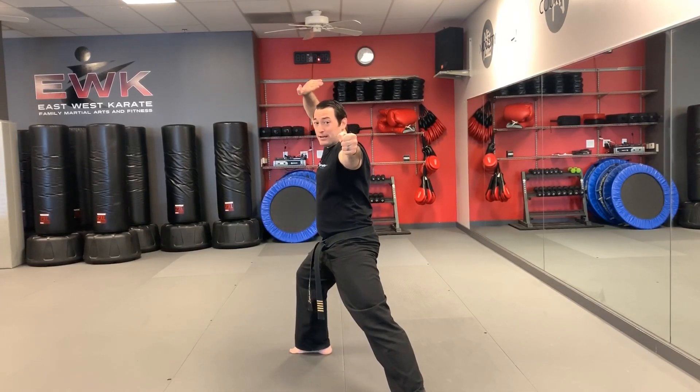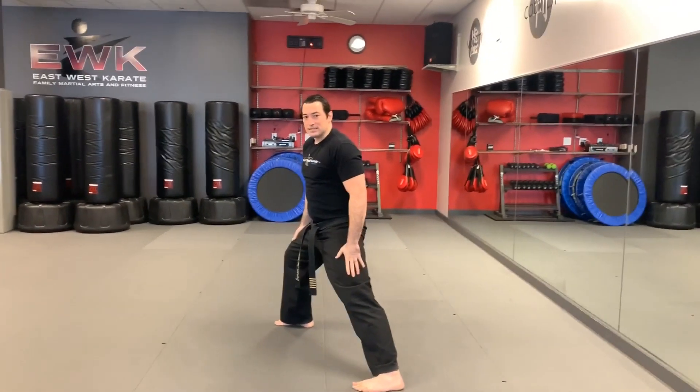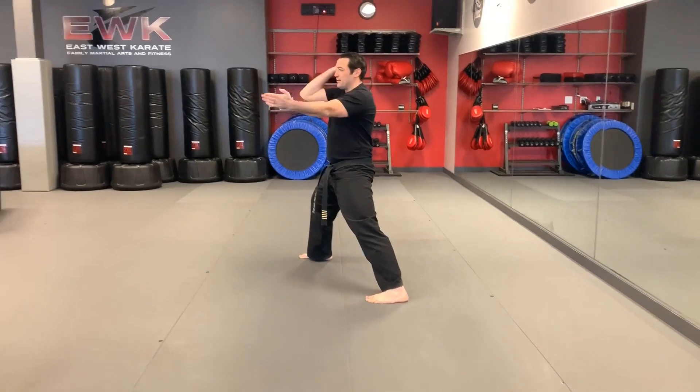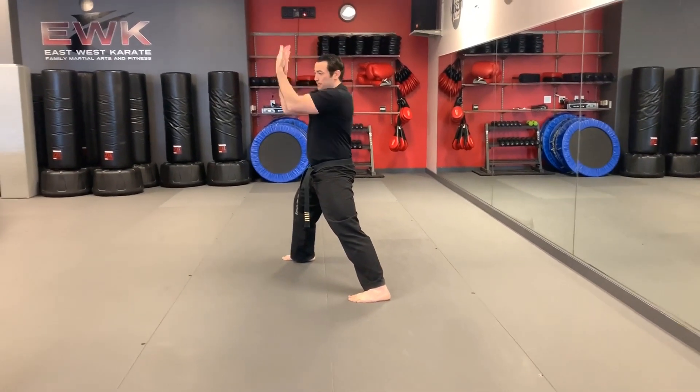From here we switch sides and work on a three-punch combination: back knuckle, punch, vertical punch, hand high over top of your head. The stance now is a reverse pose stance.